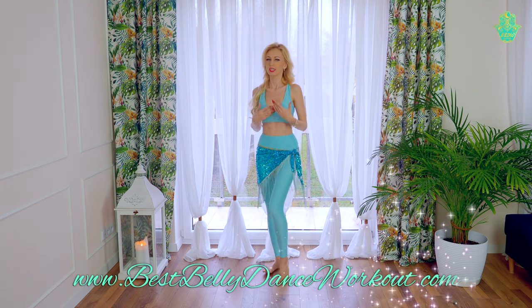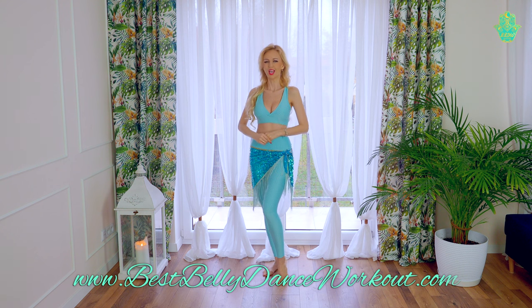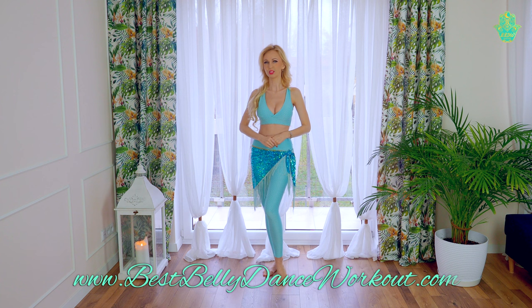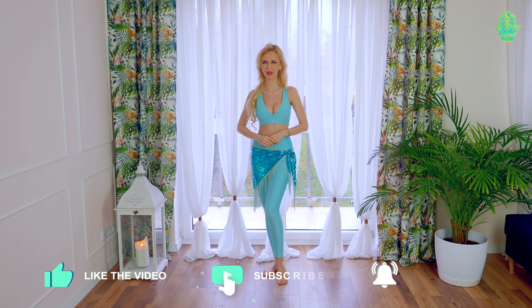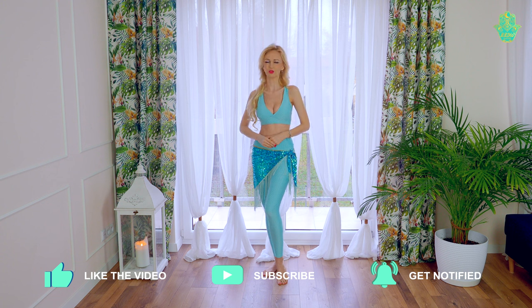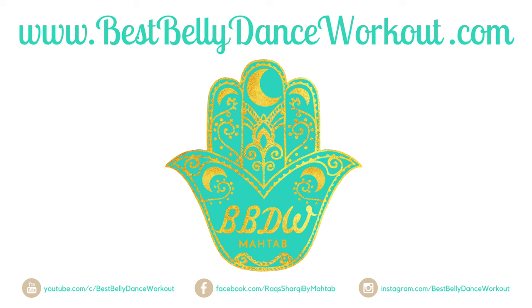If you'd like to work on the technique of oriental dance, check more tutorials on BestBellyDanceWorkout YouTube channel. Check the online programs like the complete belly dance course, isolation and layers program, and 15-minute workout. I'm organizing also live workshops online and oriental dance marathons, so check what I have on BestBellyDanceWorkout.com. Don't forget to leave a thumbs up, subscribe, and hit the bell to get notifications about all new videos. Thank you and see you in the next video.